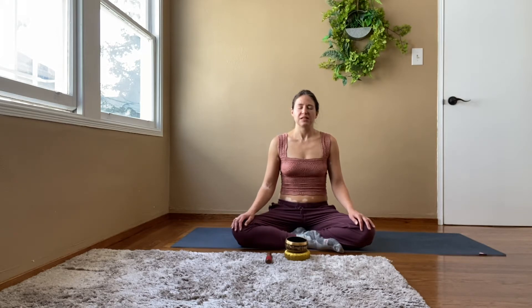Take a deep inhale through the nose. Hear the sounds in your environment today.